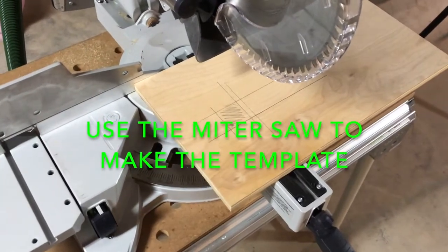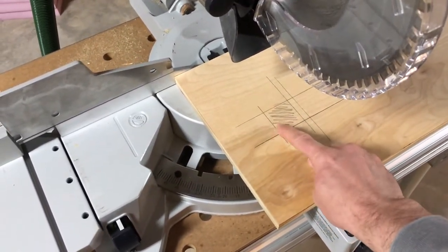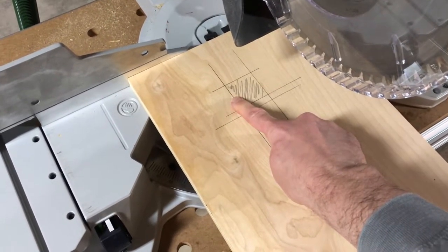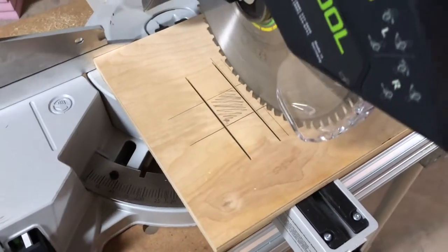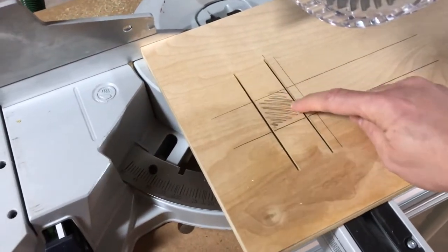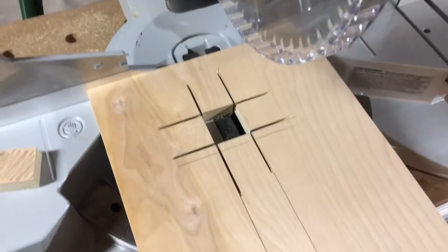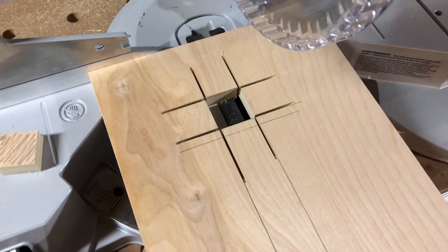We can use the miter saw to cut out the center of the template guide. We make a cut here and a cut here, then rotate and make two more cuts, and that will let the center piece drop out. So with four simple plunge cuts — going through the board enough that the section is cut free but not so much that the board is cut off — we have a very precise template that is exactly the dimensions we need.